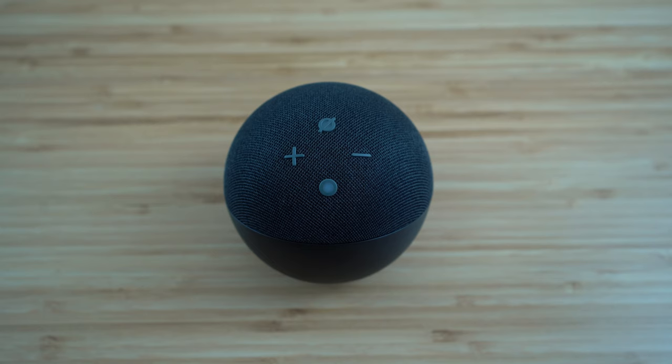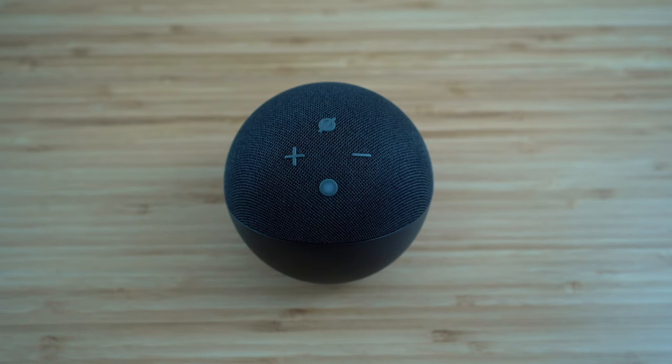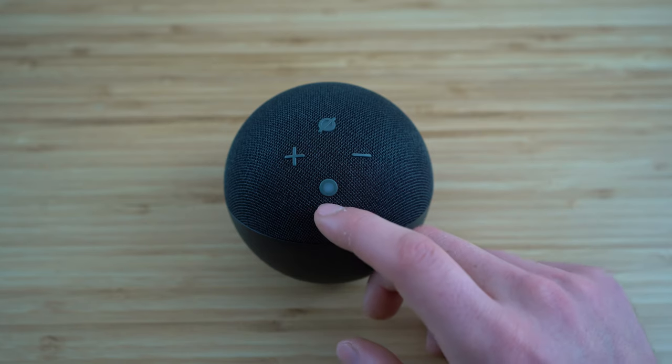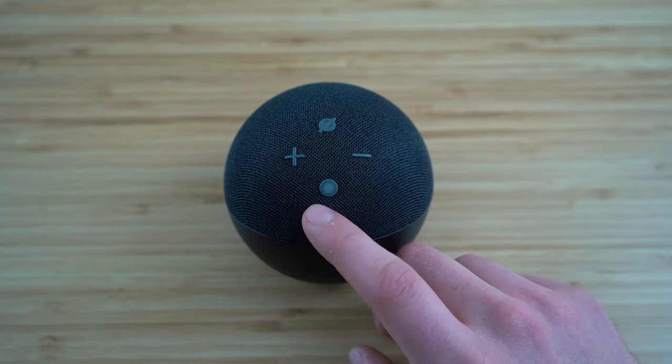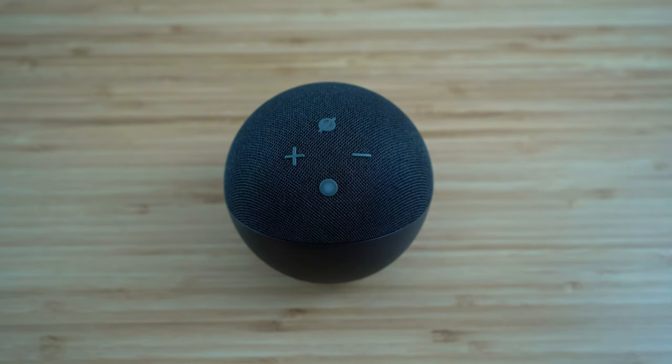Our Echo Dot has four buttons on it. The first one is the action button — we used it earlier to start searching for Bluetooth devices when connecting our Echo Dot to our phone. Whenever you need to use it, you'll be prompted and it will be called the action button. That circular button with a line running through it is the button used to shut off and deactivate your microphone.